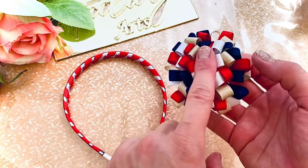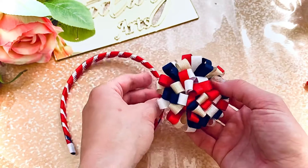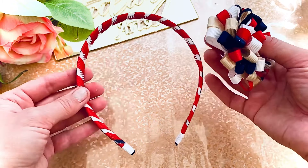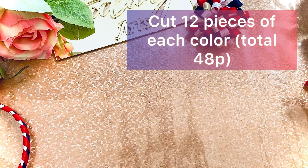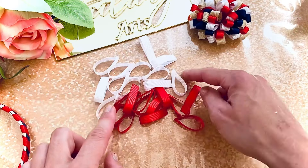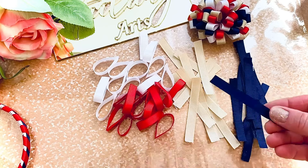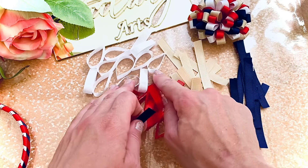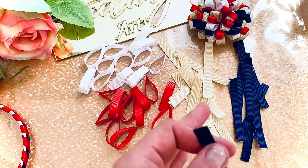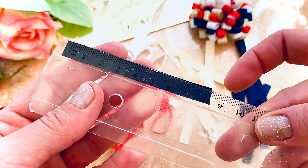Now I'll show you how to make this pom-pom style hair bow. We'll make a second one and then attach both to the headband. For this, I need to cut 12 pieces of each color — white, red, beige, and navy blue — so 48 pieces total. Each piece is eight centimeters long.